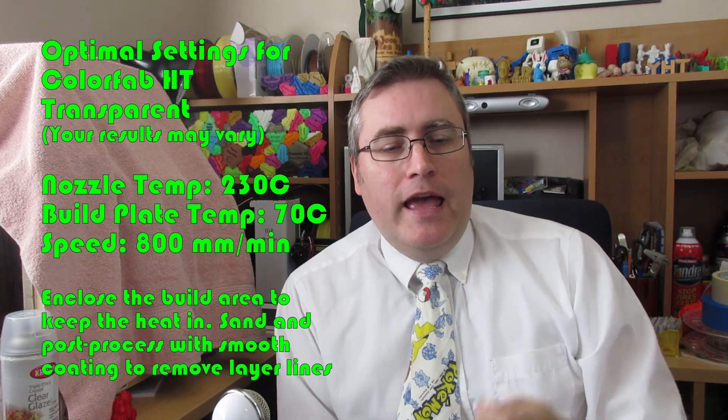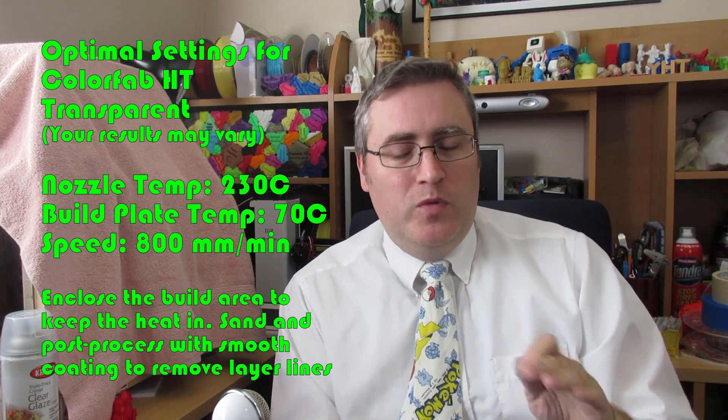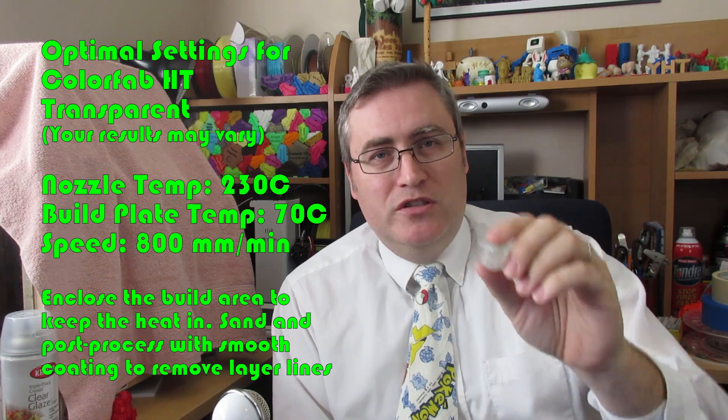I also experimented with print speed. I slowed it down a lot and it didn't work very well, so I cranked it back up to about 800 millimeters per minute. I had dropped it to 400 mm/min and it just looked awful. Cranking it back up to 800 mm/min and keeping the temperature at 230°C, with a build plate at only 70°C, produced a very good result.